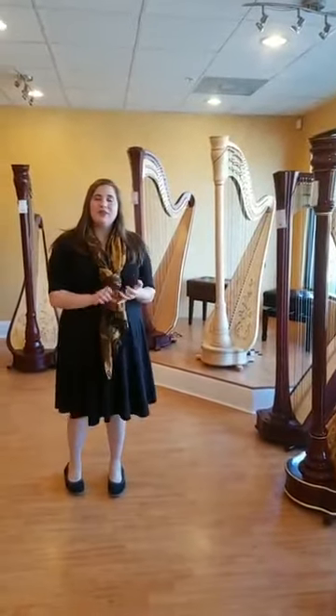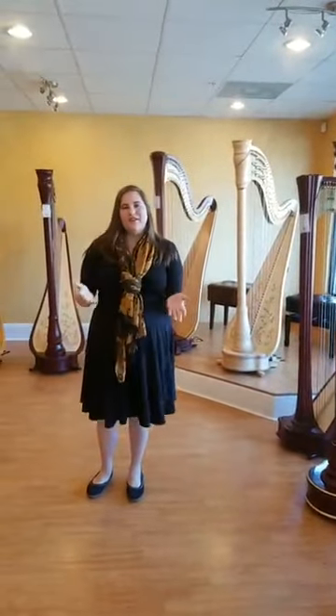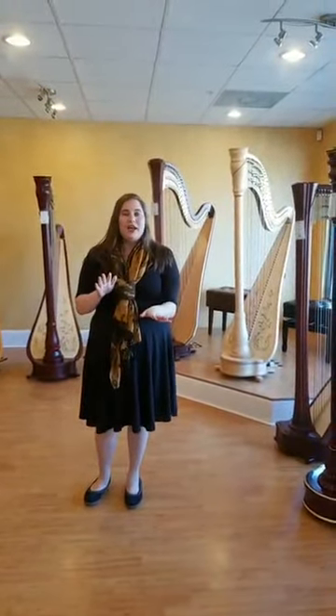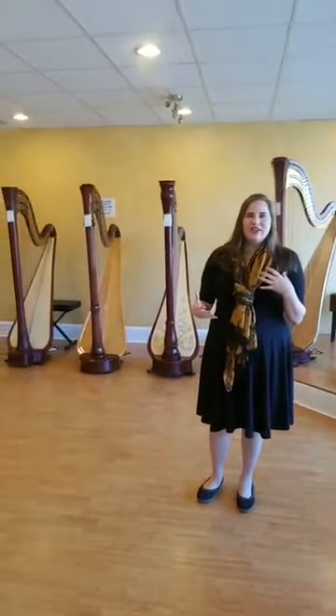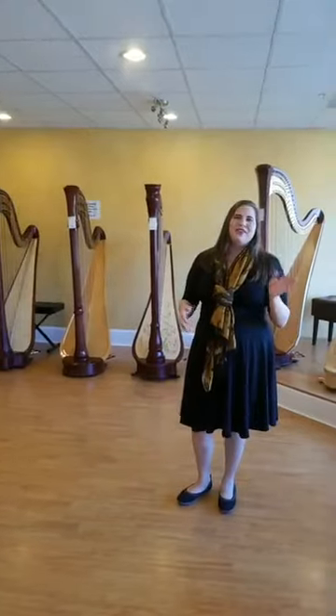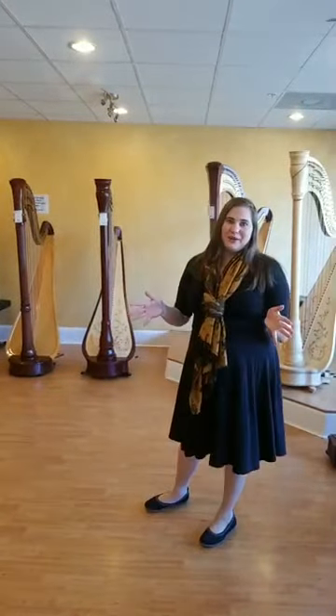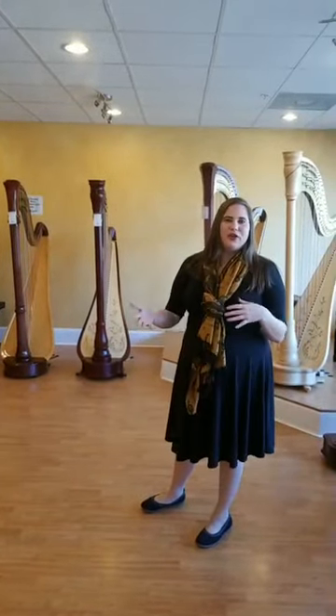We carry Kammack harps, Lyon & Healy, Salvi harps, and we also offer consignment harps. Keep an eye on our inventory because it's always changing — we try to put up our harps as quickly as possible when we get them in. Look on our website atlantaharpcenter.com, and our sister store the Virginia Harp Center has their inventory on their website too at vaharpcenter.com. We have amazing harps and we're really happy to show you them and tell you as much as we can about each specific instrument.